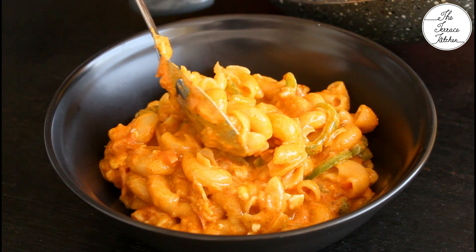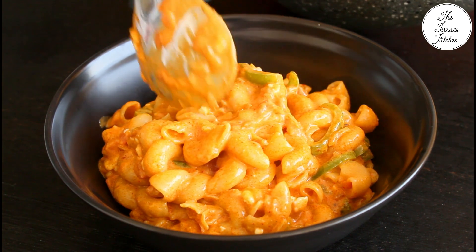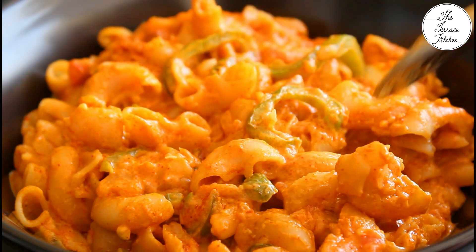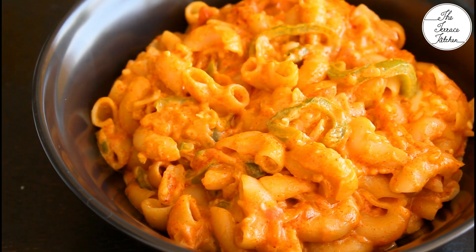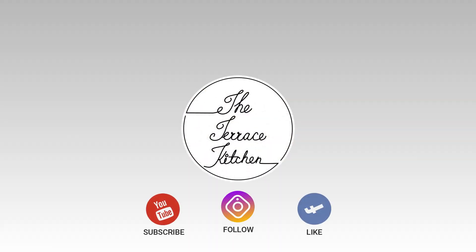Serve it right away, hot, and you can have it any time — breakfast, lunch, dinner, whenever you feel like having macaroni this way. If you like this recipe, give this video a thumbs up and subscribe to the Terrace Kitchen for more such wonderful recipes. Do give this recipe a try and enjoy.